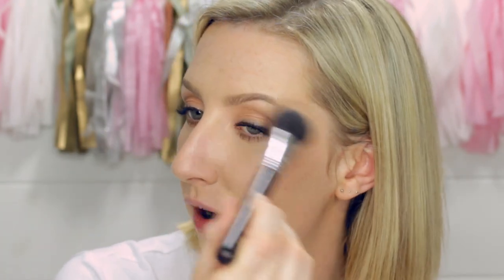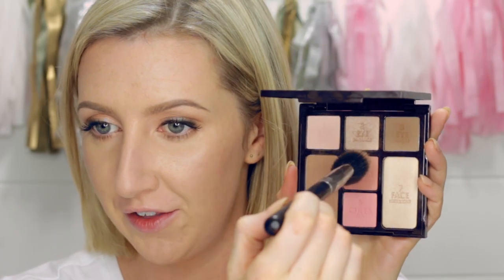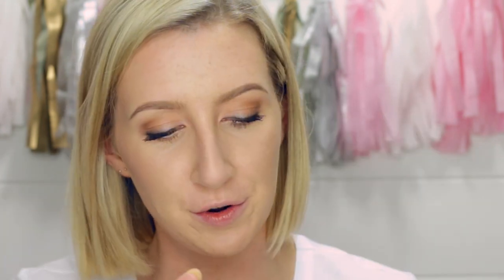I just lightly run that along the top of the cheekbones and then use that brush to lightly pop it on the brow bone. There are two blush shades in here — the swoosh and the pop — same as her individual blushes, two rings of colour. I'm going to do the swoosh first, which is the darker one: start at the apple of my cheeks and blend it back along the cheekbone a little bit. It's a lovely warm, dusky pink. Then there's the pop, which is just a really beautiful bright pink — that goes right on the apples of the cheeks.